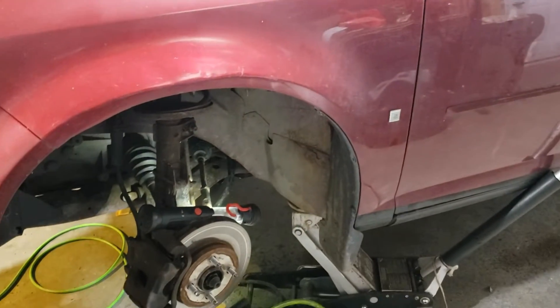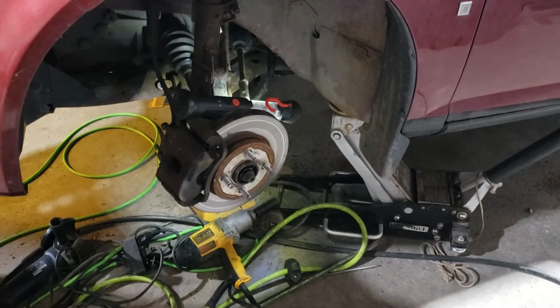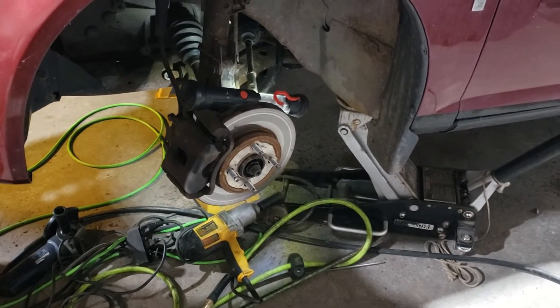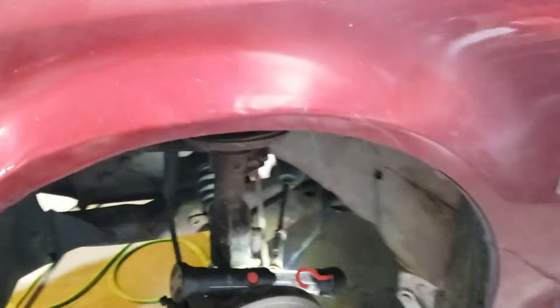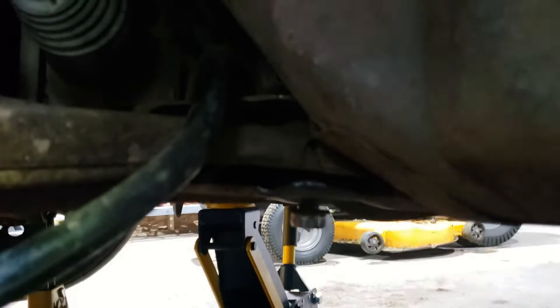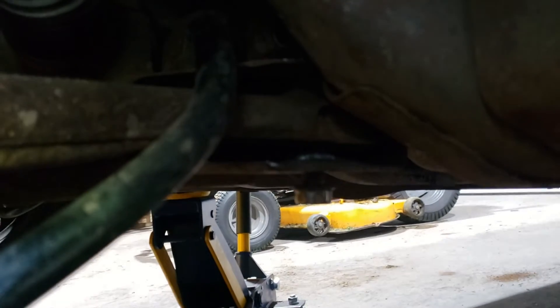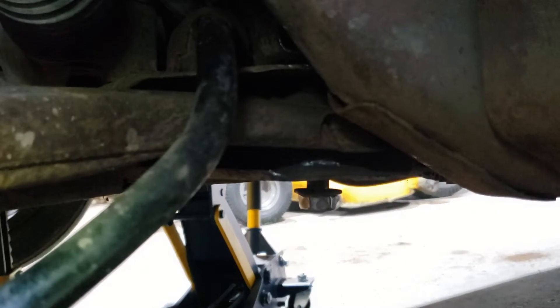Hey guys, I'm out in the garage today working on my sister's car. I'm in the middle of changing the lower control arm bushing, specifically the rear bushing on that front lower control arm. I just ran into a situation where the lower control arm bolt is seized inside of the bushing and the bolt is just spinning. If you found this video, you're probably in the same situation.